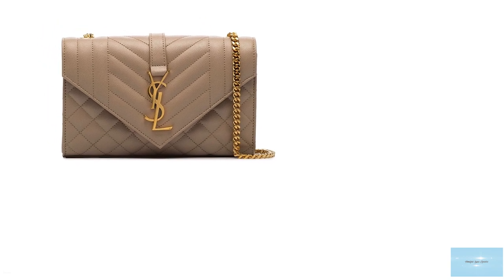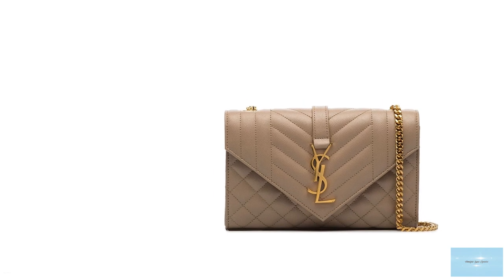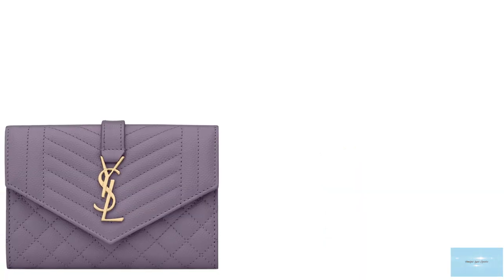The Saint Laurent Envelope Bag features an adjustable and detachable leather and chain-linked shoulder strap, so you can carry the bag either cross-body or over the shoulder for a different look and function, with the logo Saint Laurent Paris stamped on the top.